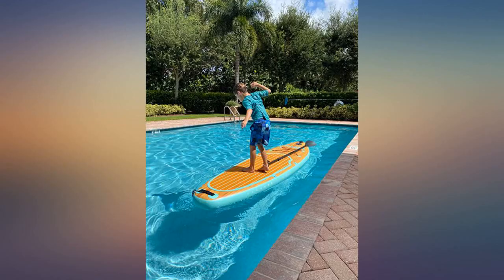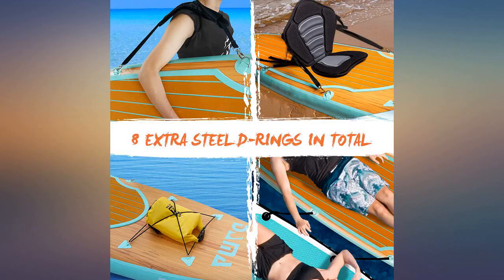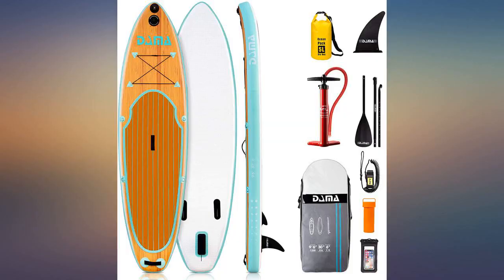It takes only about 3-5 minutes to inflate with the pump that comes with the board, so there's no reason to get a pump that plugs into an electricity outlet. The material is solid.